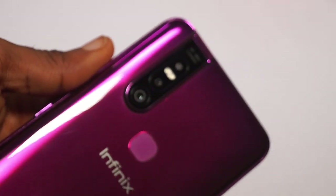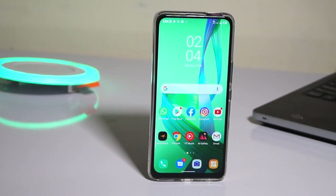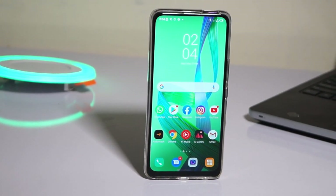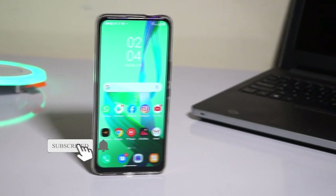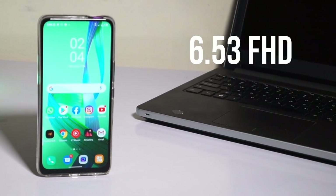And lastly on the back, there is the fingerprint sensor. The front of the device has a display which is the next thing I will be talking about. There is a 6.53-inch HD IPS LCD display on this device.